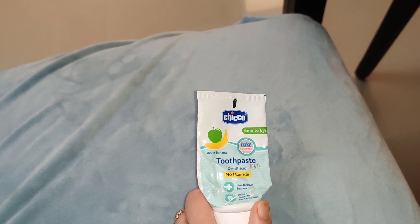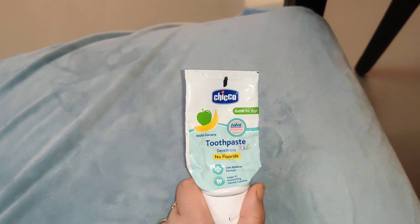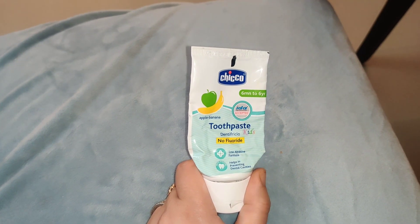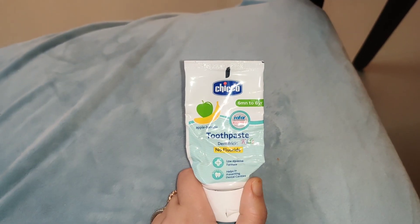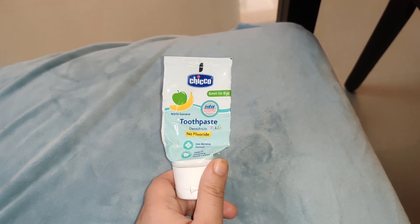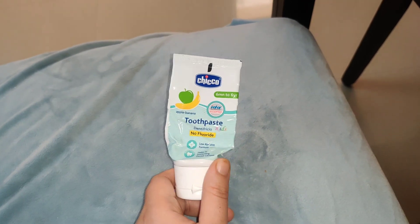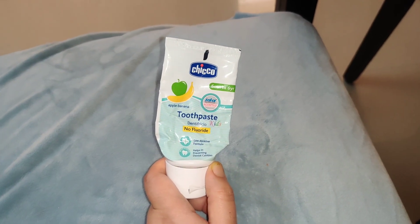This is why I recommend this toothpaste. When you start brushing, you need to start with no fluoride and use a very tiny amount. The product is suitable from 6-7 months onwards. This is apple flavor, like green apple, and my baby was very happy with it initially.